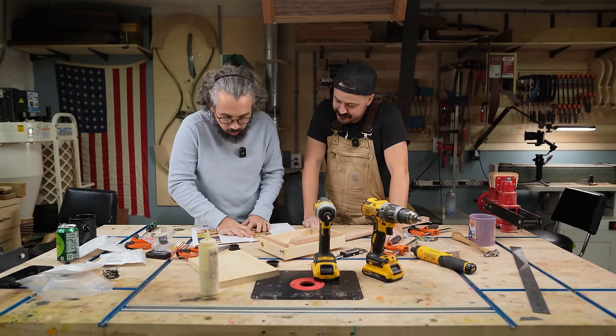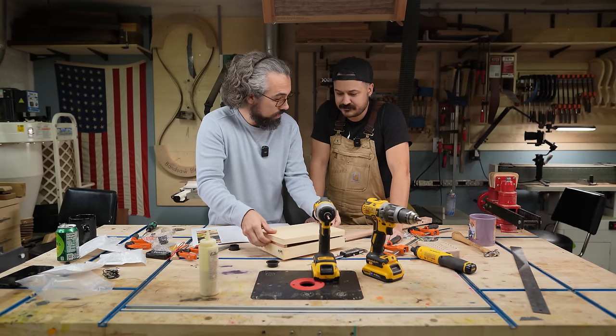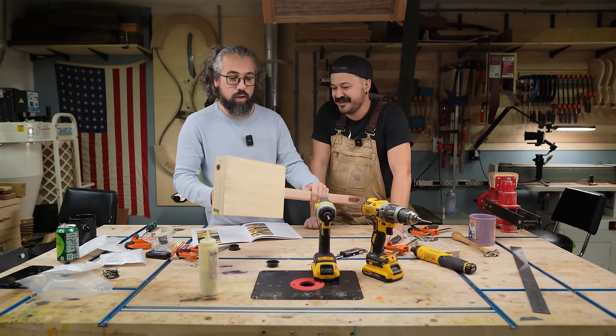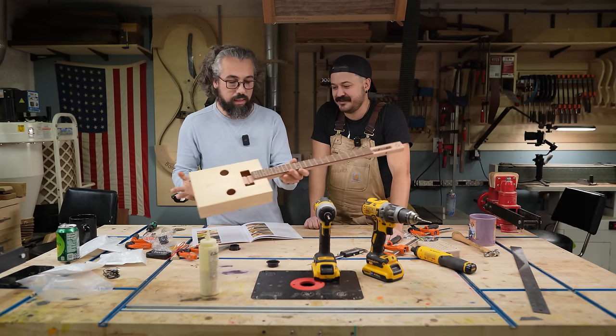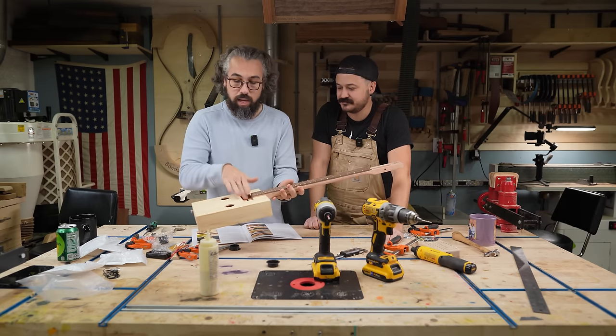Now we're going to do fitting the hardware and electronics. All we have to do is run our four screws on the back of here. Physically, this entire instrument is now put together at this point. Structurally, we now have our cigar box guitar basically in place. Everything moving forward now is going to be tuning machines and pickup install.